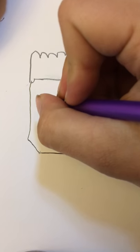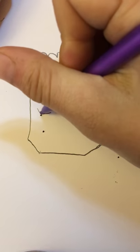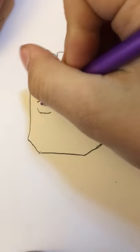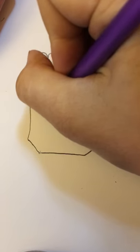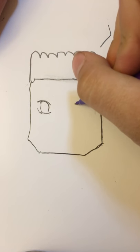Now what you want to do is draw the eyes. I draw two lines and connect them like that, then draw the other one — make sure they're even.